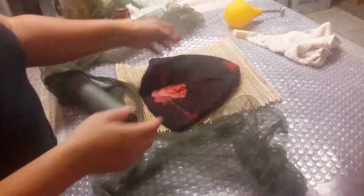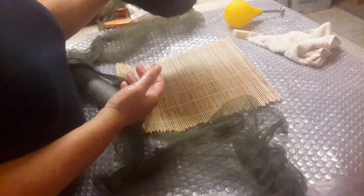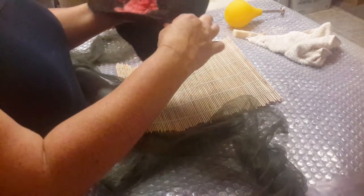Then I'll put it on a form and let it dry however you want it shaped. I'll show you the form in a little bit. If you want it to dry flat that's fine, or if you want a little lip coming up, that's fine too.